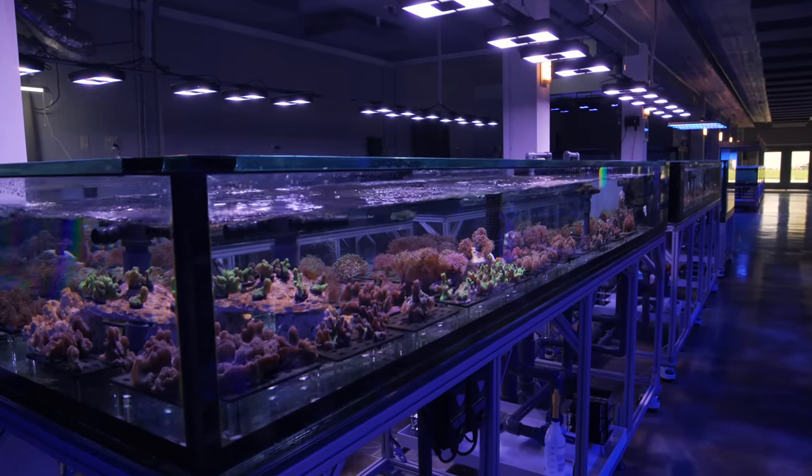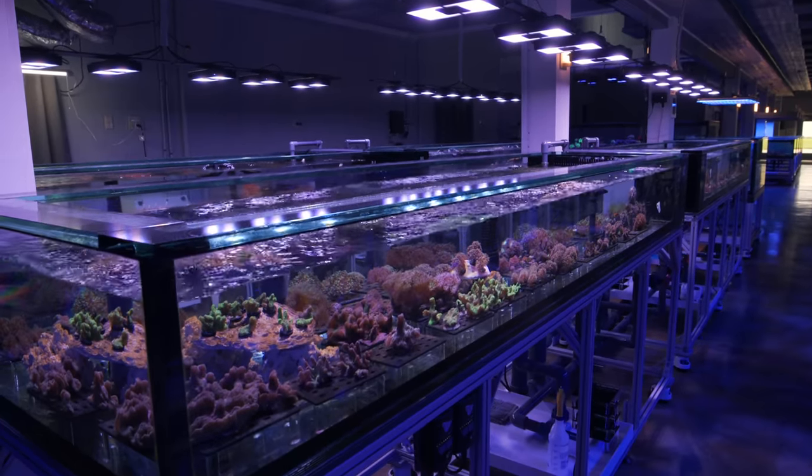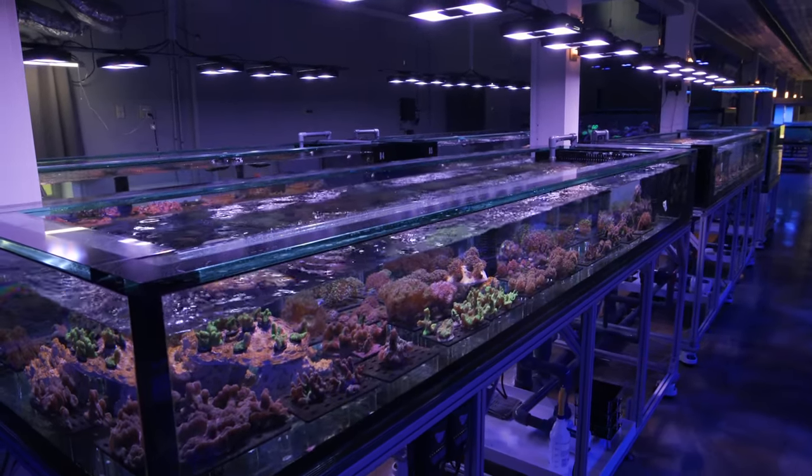Welcome back to Tidal Gardens. Today let's talk about the spiny cup coral of the genus Pectinia.